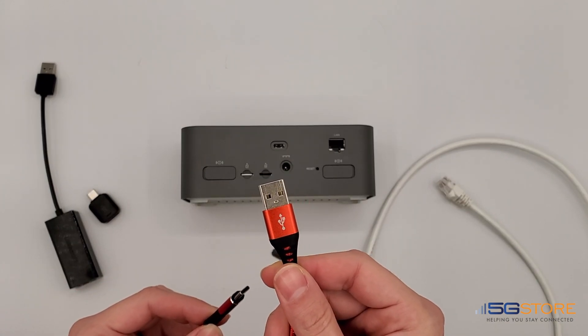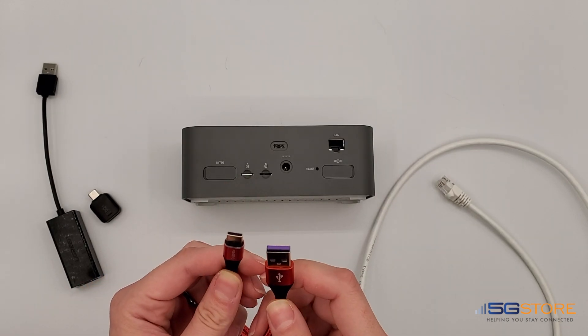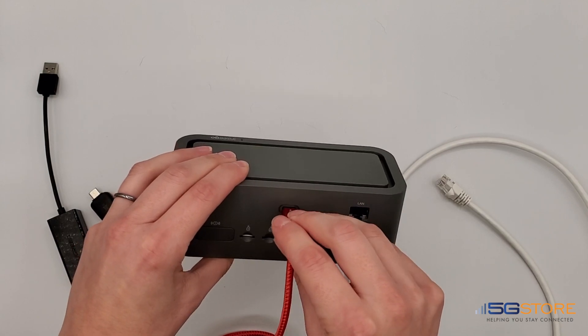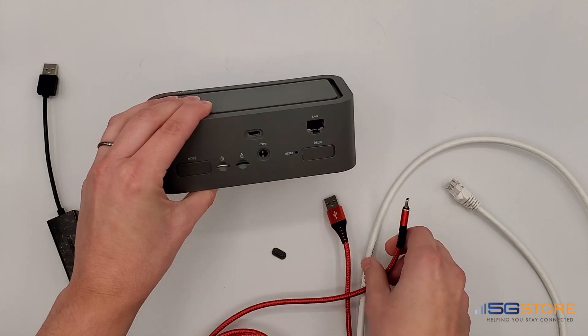Simply take a USB-A to USB-C cable like this and plug the small end into your Insego and the large end into your computer. Of course, if your computer uses a different size USB port, you'll need an appropriate cable.